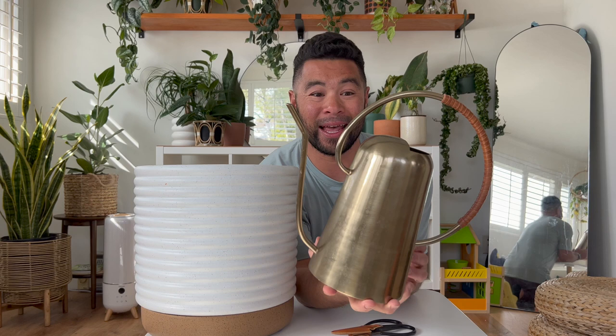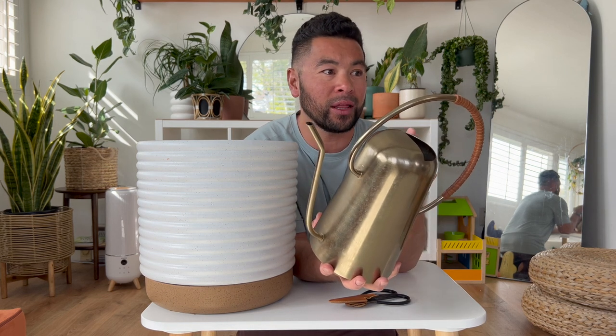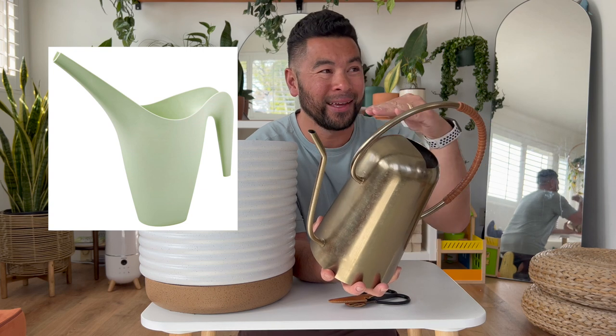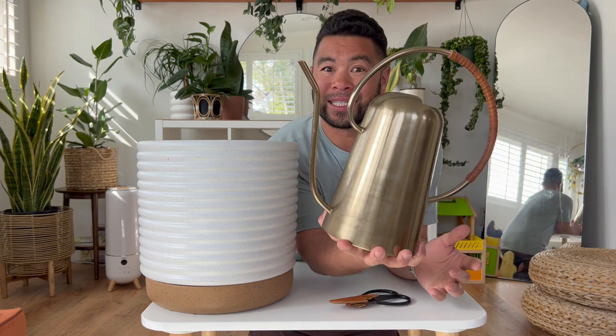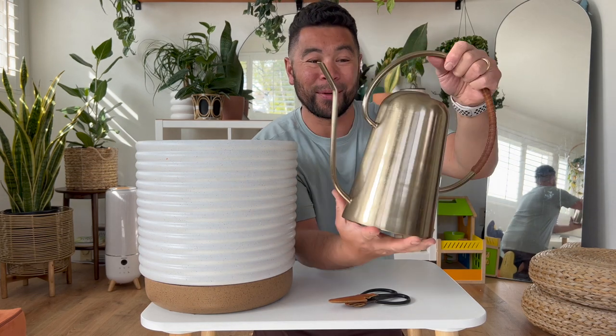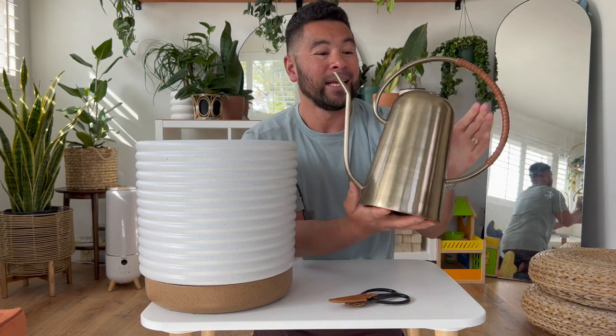Before we get to the new drop, I wanted to show you the pieces I picked up from Hilton Carter's first drop at Target, about two years ago around May 2020-2021. First item I knew I had to get was this watering can. When I first started getting into houseplants my first watering can was from IKEA — a plastic one for about $1. I wanted something purposeful that I really liked, and this watering can was perfect. Love the big handle and the faux leather strap at the top for grip.